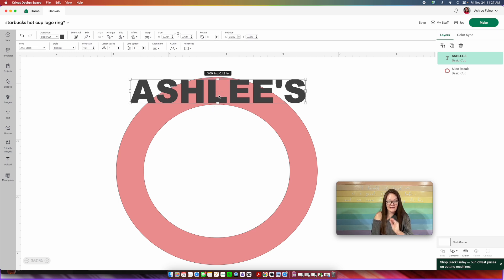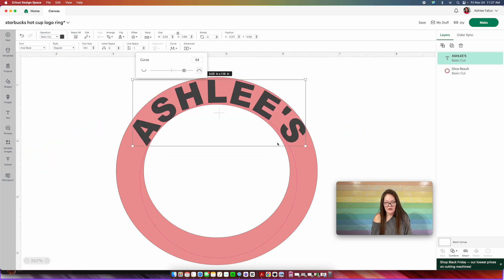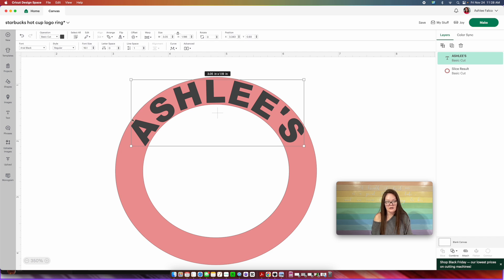Having clicked the name, go up here into Curve and we are going to curve this to the right — so we're going to curve it down. Now it looks like it's getting cut off and there are some spacing issues, so let's click out of that and move the name over just a little bit. There's still some spacing issues — there's a lot of space at the top and then my S doesn't have much. So instead of resizing the name, I'm going to hover over to the right where the arrow becomes a curve and just rotate it just a little bit.